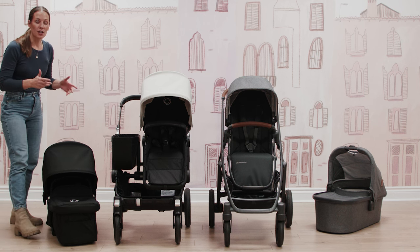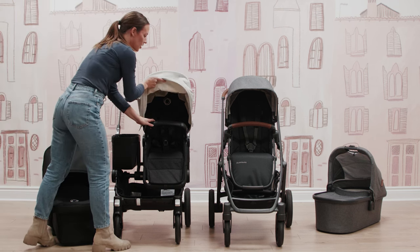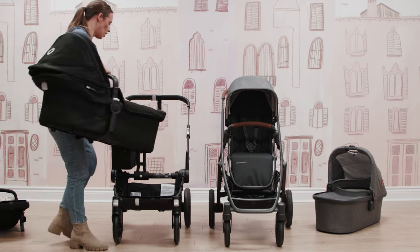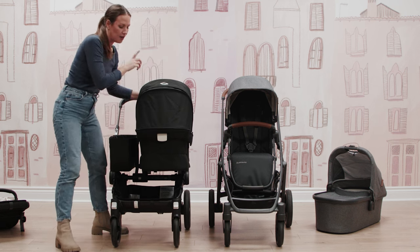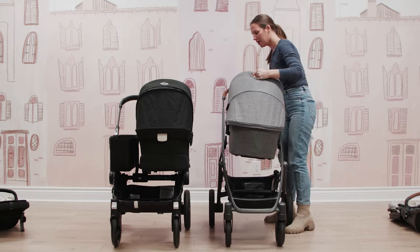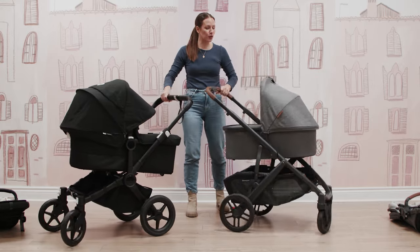Like the Uppababy bassinet, the Donkey pram can also be used on your stroller with no adapters needed. When swapping seats on the Donkey, you press the two memory buttons at the side, pull your pram onto the frame, plug it in, and you're good to go. With the Uppababy Vista, you simply remove the toddler seat from the frame, put the bassinet on top, and you're ready to stroll. Both strollers offer a beautiful option to use from birth with the included bassinet and pram.